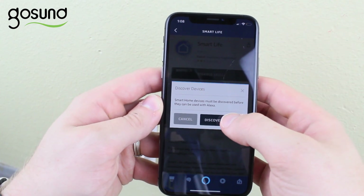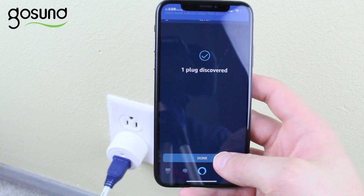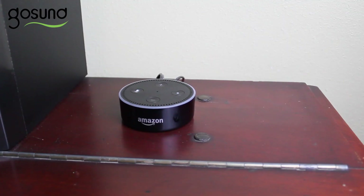Click on Discover Devices and your Alexa app should find your new smart plug. Once it's done, click Done. Now you can use voice commands to control your smart plug. Alexa, turn off lamp. Okay.